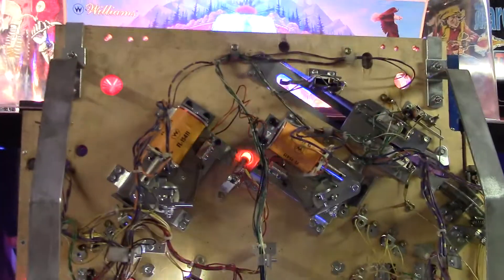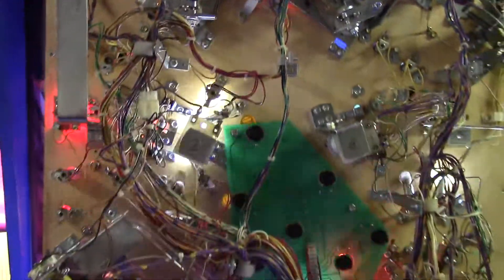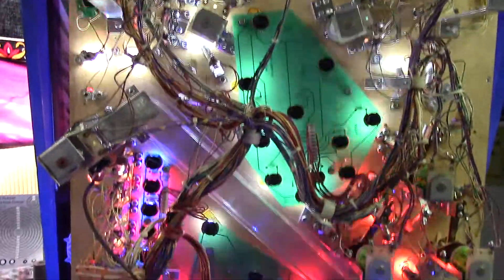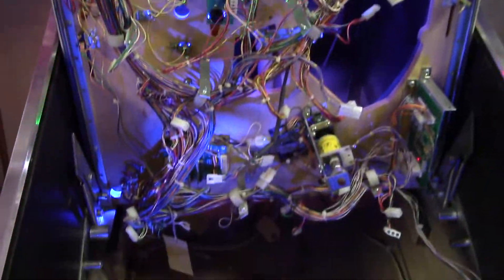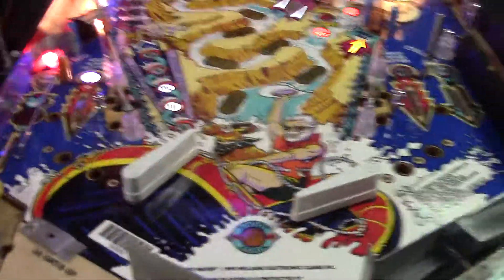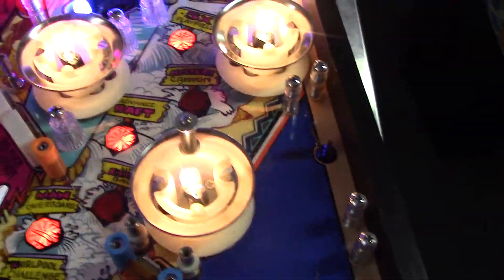A little short video before we start putting this thing back together. Already got the LEDs installed, all four inserts are all frosted. Still not putting out there yet, gonna stay with that candlestone under the boulders, boulders back through in there.